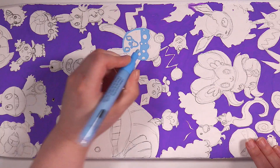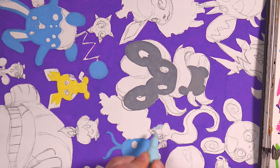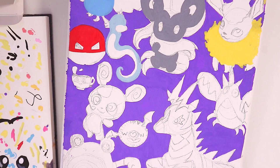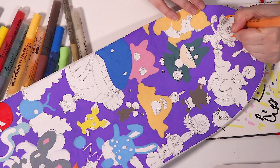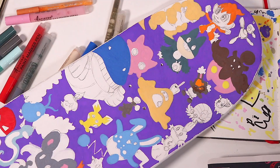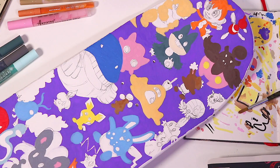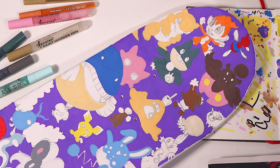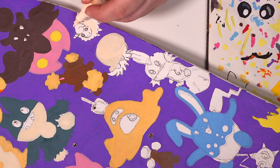Now that most of the background is done, I'm going in with the Pokemon. For the coloring style I'm keeping it nice and simple because we have quite a lot of Pokemon and a somewhat limited number of colors. We have 30 thick pens and 42 thin pens to work with, so I decided not to do too much shading — just nice bright vivid block colors, which is something these pens do really well.